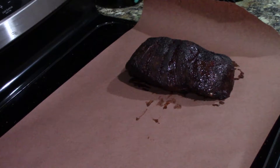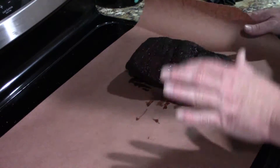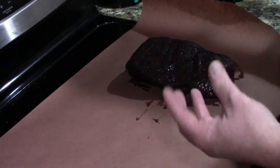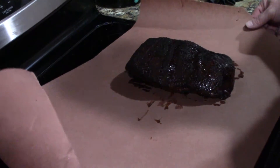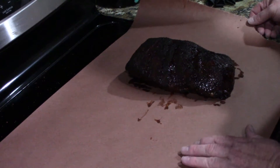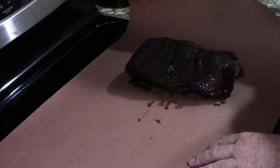Coming up on the four-hour mark. The internal temperature is about 165, which is probably the start of the stall. It's starting to push some of that water inside out, and as it pushes out it cools down — so wrapping really helps get through the stall. I'm going to use butcher paper. If you guys don't have butcher paper, feel free to use aluminum foil, just make sure you put the shiny side in so it doesn't reflect the heat.